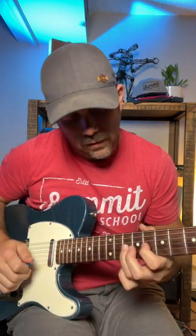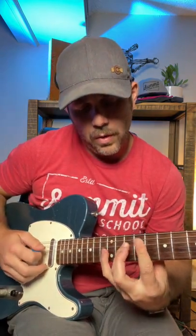Then the blue note, 11th fret 3rd string, quick glissando to the 10th fret, 8th fret 3rd string, little quarter step bend — and land on that C, the root, and play your chord.